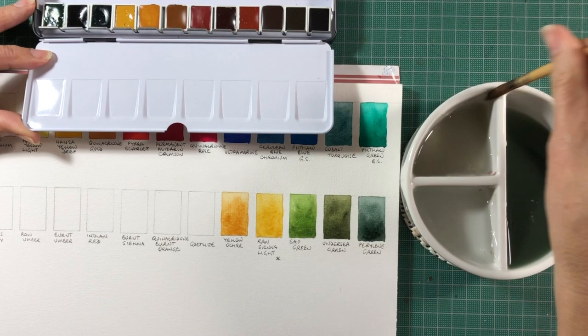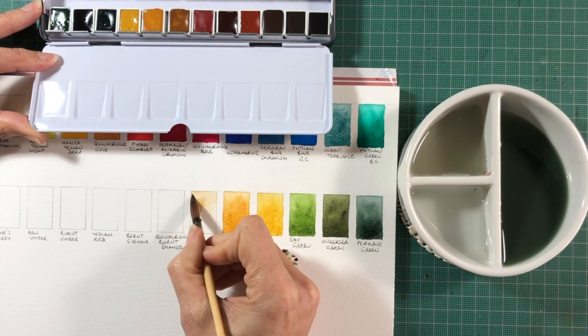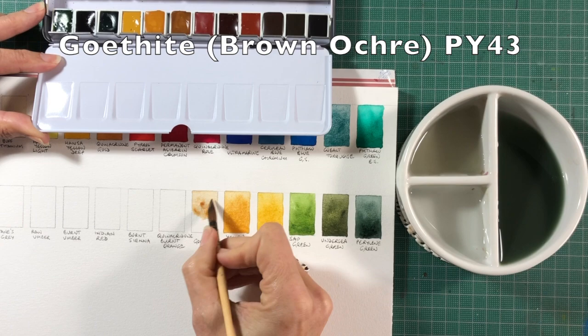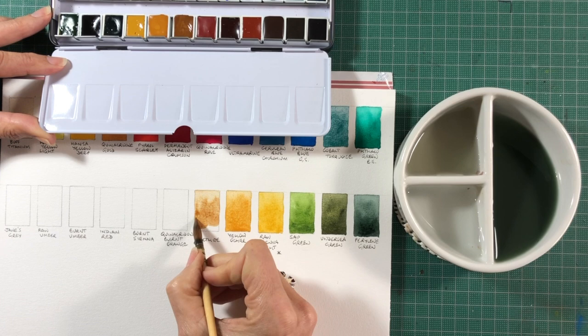Goethite is an absolute favourite — a unique colour to Daniel Smith. It's an incredibly granulating, earthy yellow pigment, made with the same pigment as Yellow Ochre — PY43 — but the granulation is really unique. I use it for sandstone and beaches and as an interesting colour for a lot of landscapes and buildings.